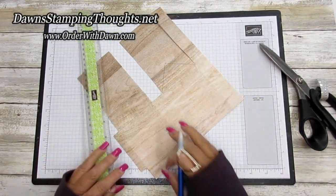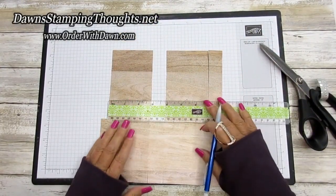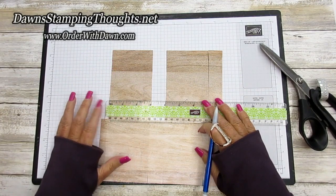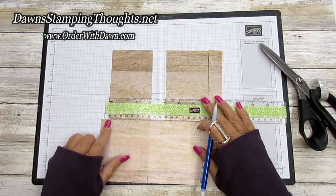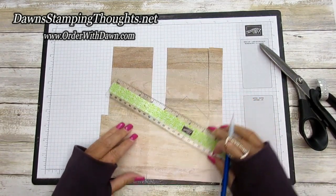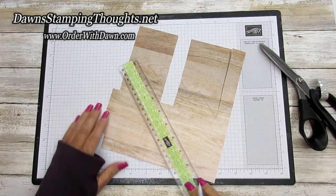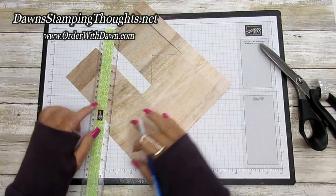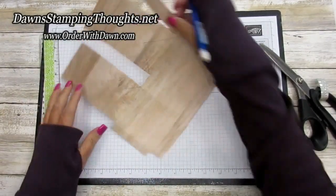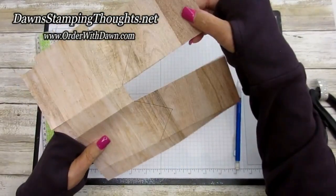Now we're going to do the other side the exact same way — go up an inch and a half from the pencil line, make your little dot at one and a half, and then draw your line down to the outside edge of the birdhouse. Now we're going to cut on those pencil lines and remove these two side pieces.